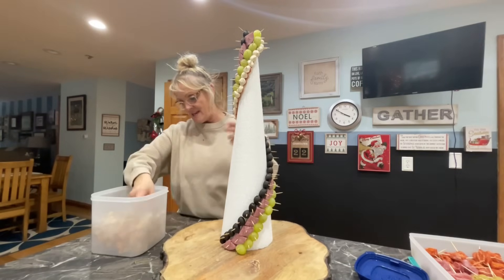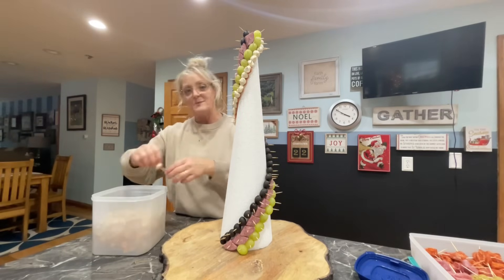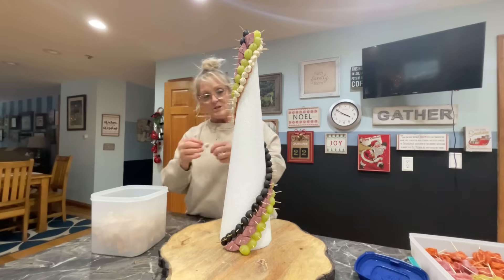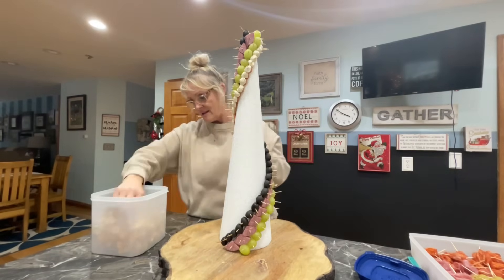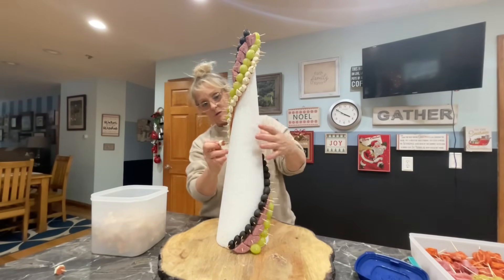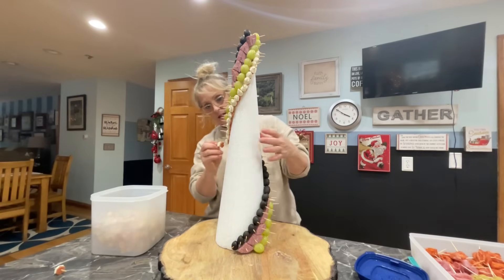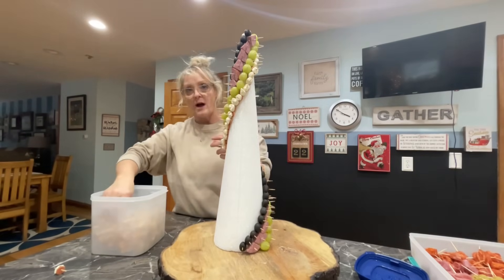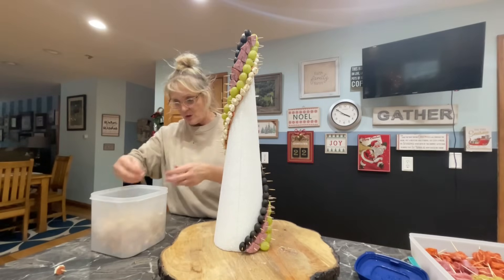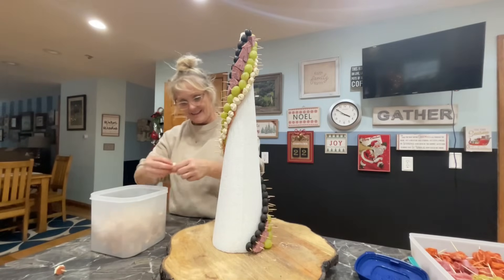Gideon comes home in a couple days so I'm excited about that. Me and my husband, every year we go on a date out of town for two days and do our shopping. We messaged all the kids yesterday and said we need your Christmas list. I'm pretty much done with Josh though — he is so easy, he loves the best stuff ever.